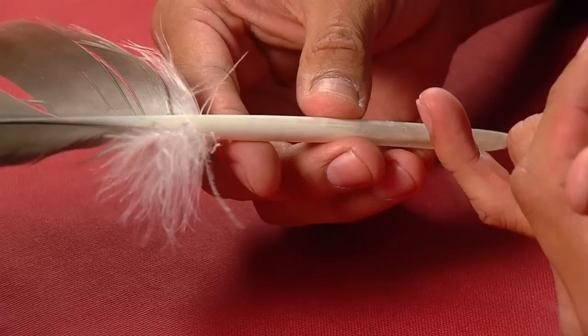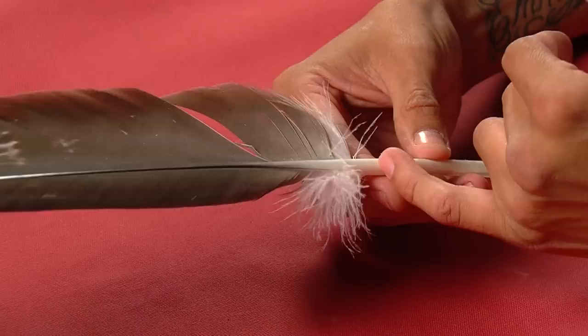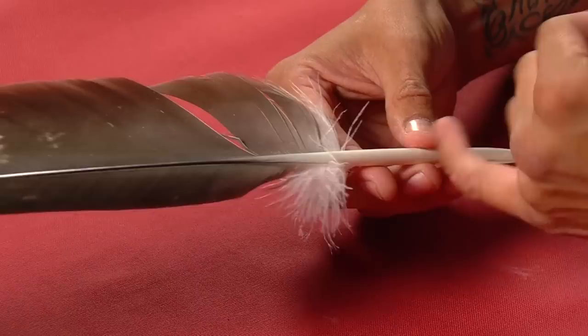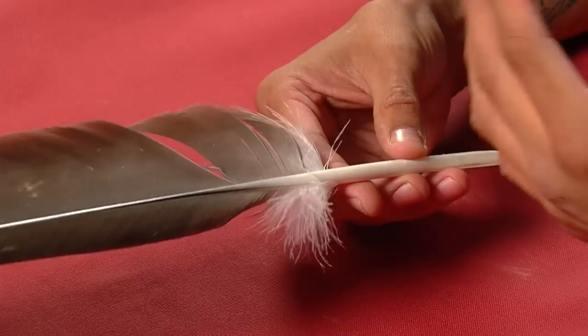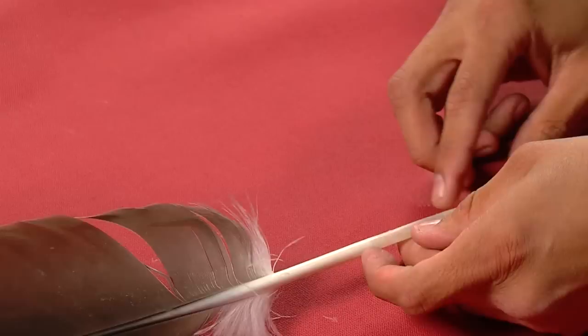There are a lot of different techniques for putting the extension in. Some people put the extension in as far as it can go and fill it with Elmer's glue. I used to do that all the time when I first started out, but it was very hard to get through the stem, and if you ever take these down or rebuild them it is a pain — sometimes you damage the stem. Now I've learned a new technique that's a whole lot easier and faster. I don't really do the glue method anymore.